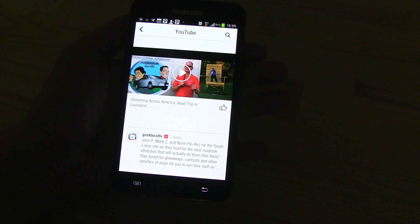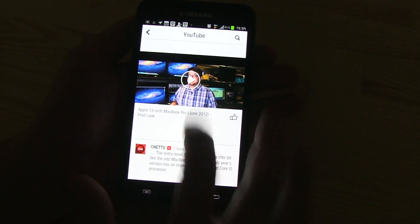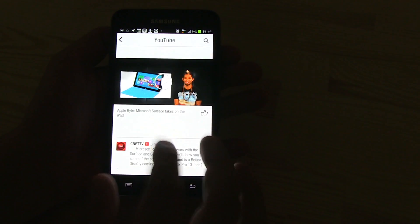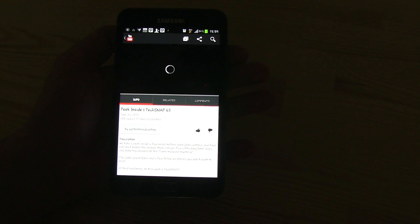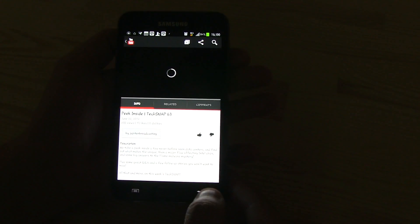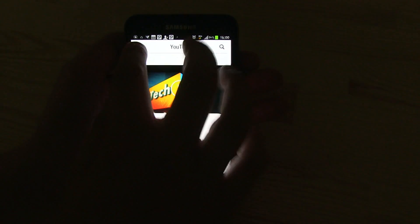You can also add YouTube, for example. These are all the YouTube channels I'm subscribed to. Let's click on one — it opens your local YouTube app, and of course you can then share it, like it, and so on.